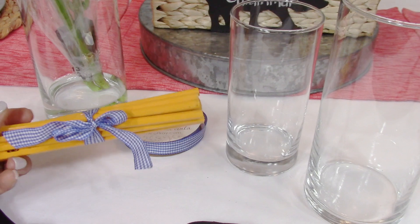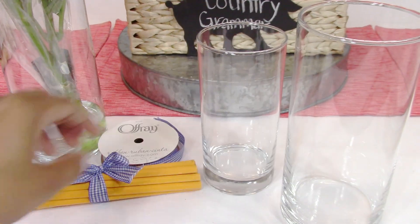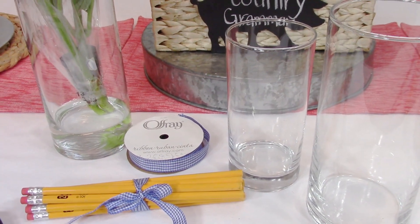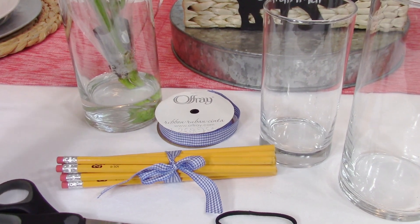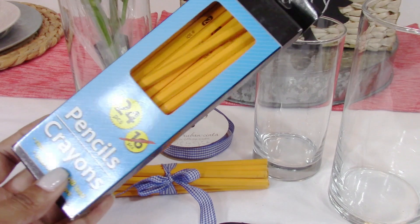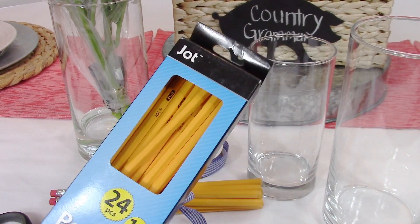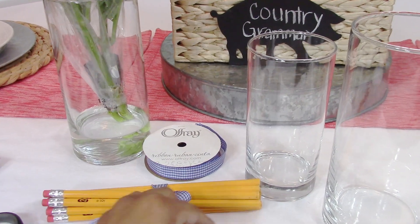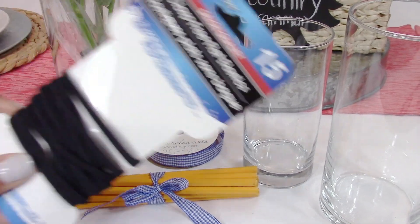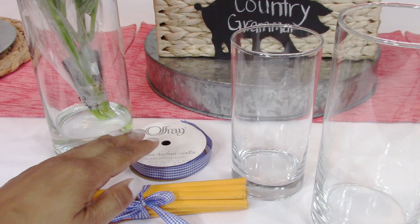You're going to need a pack of pencils. One pack would do if you use the smaller glass; if you use the larger glass vase you're going to need two packs of pencils, and you can pick those up anywhere. Now that it's school time you can find pencils for as low as 20 cents or 50 cents. I just picked up two packs of the 24-count pencils from the Dollar Tree. You're also going to need a hair tie — I always buy the hair ties from the Dollar Tree, they come in a pack of 15.